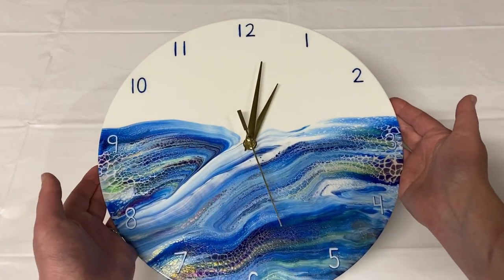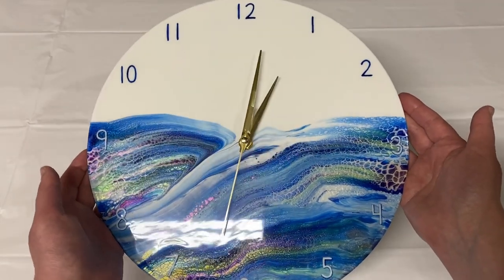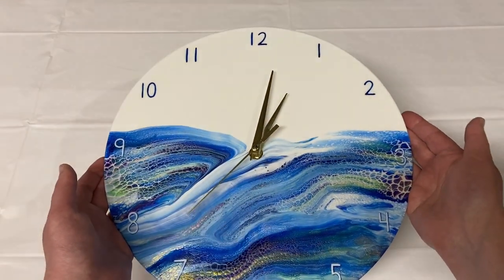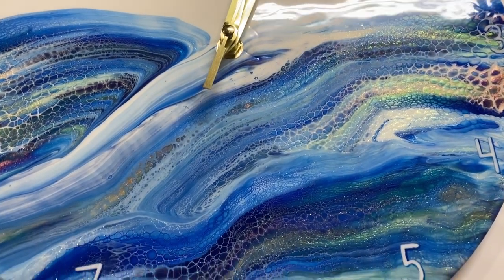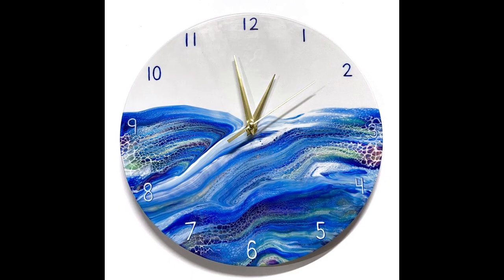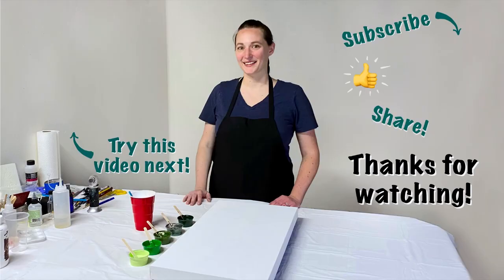Thanks guys! What do you think of it? Let me know down in the comments — have you ever done a transfer swipe or a bloom swipe like this really ended up being? Which did you like better: before or after I added all the extra swipes? Thanks for watching, and I'll see you in the next video. Bye!